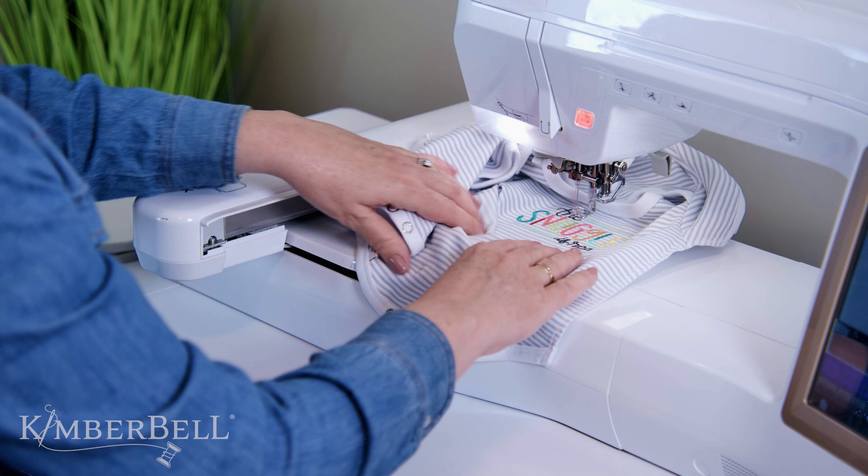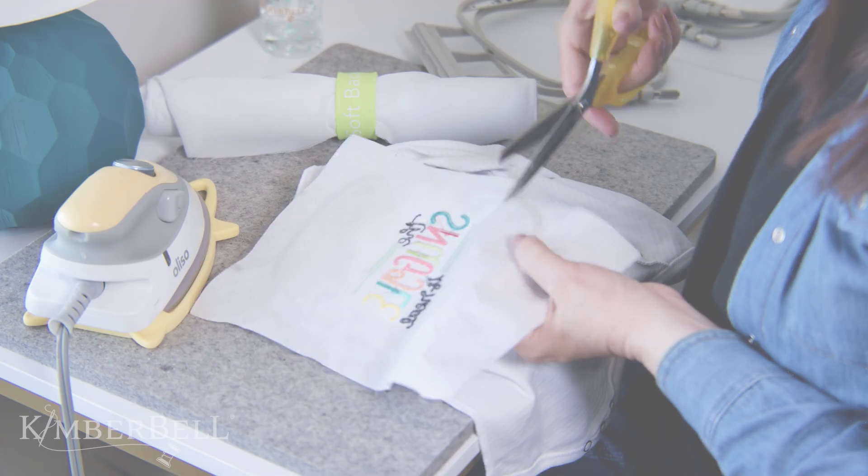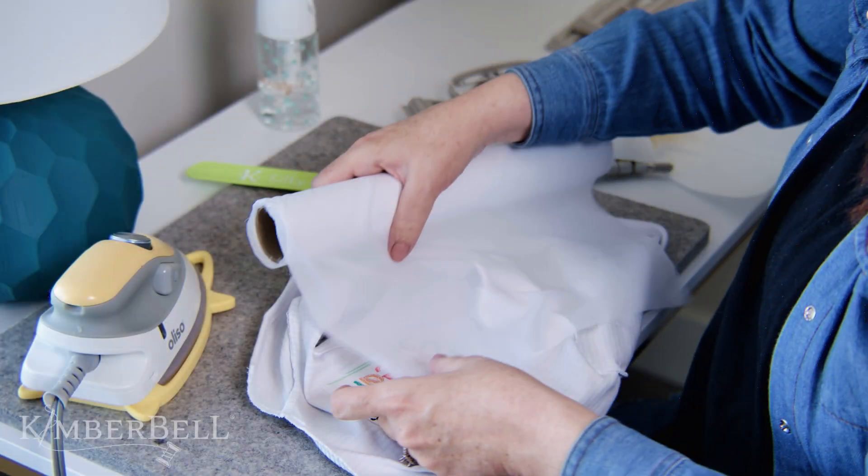Here's how you apply our silky soft fusible backing. After you finish stitching your design using a cutaway stabilizer, trim away the extra stabilizer around the design. After that, you'll cut a piece of the silky soft backing a little larger than the design itself.